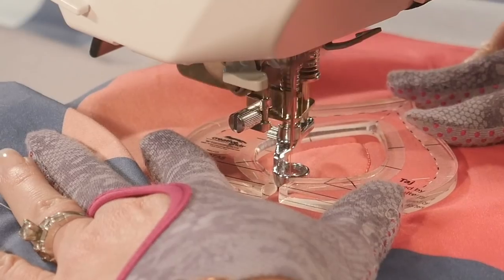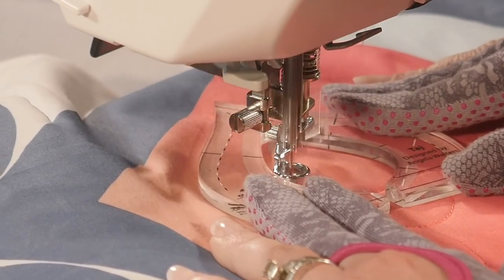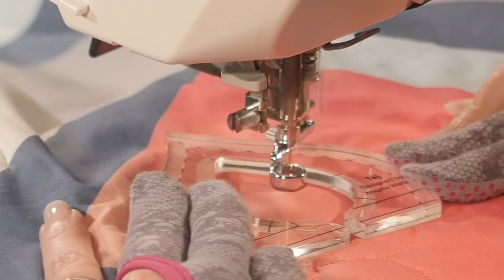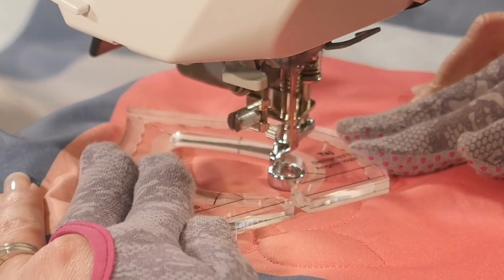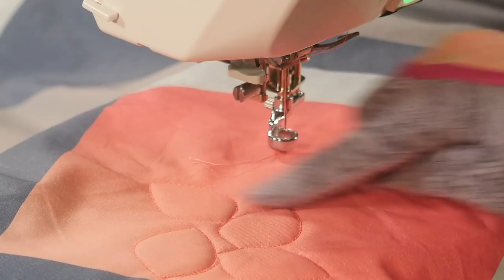Don't let the traveling trip you up. If you leave the ruler in place it'll be no sweat. I'm trying to fill in that area as completely as possible. I want to make sure that there's no big gaps left behind.